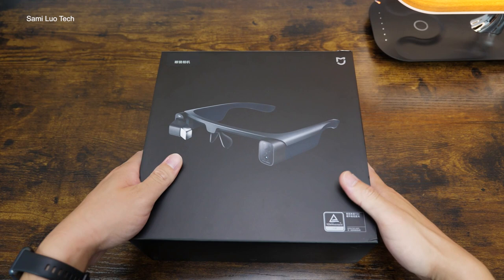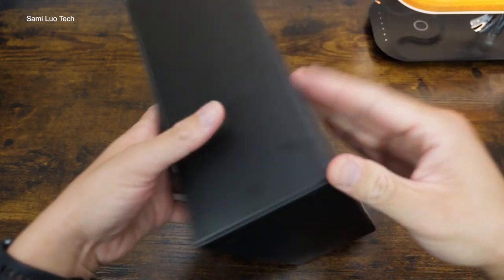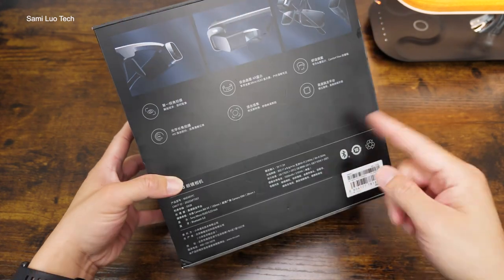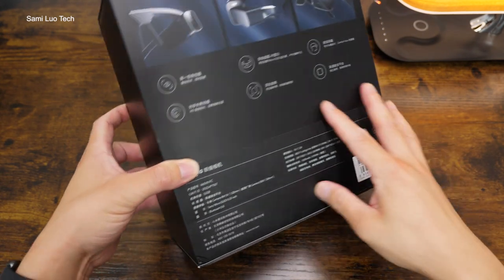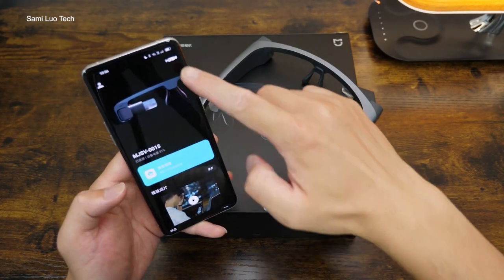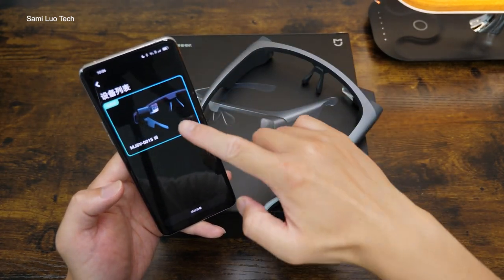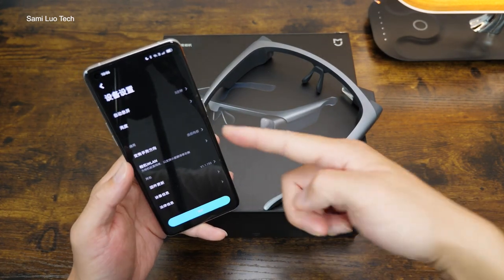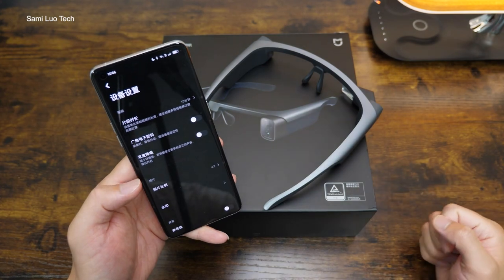Currently there is no other language for this device — all Chinese here and there. You can see some highlights and some basic information about this device. I also checked the app, it's Chinese as well. Though my phone is the global version, there's just no other language. But no worries, I'll walk you through everything just like I did for other Xiaomi devices.